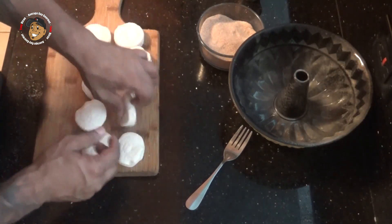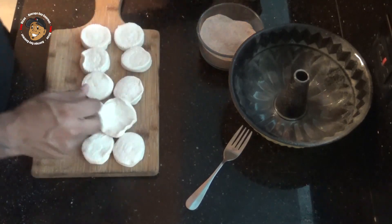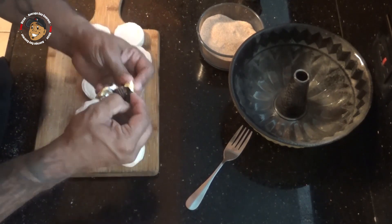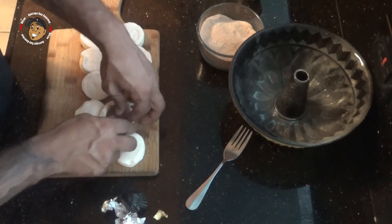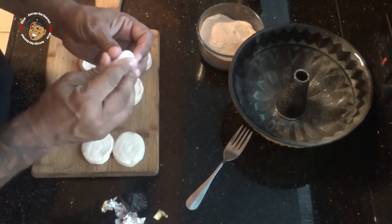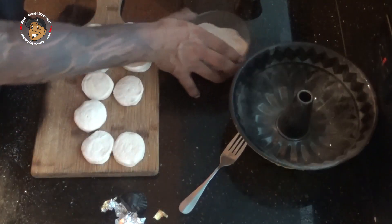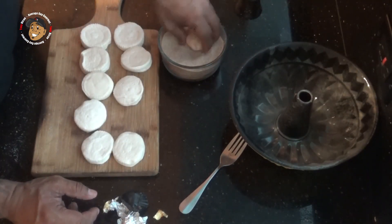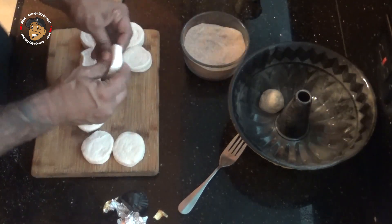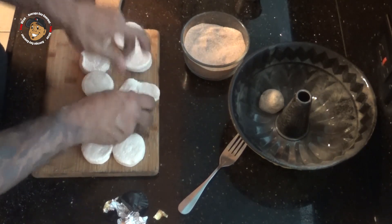I've opened up my biscuits — I'm going to take one of those, flatten it out, take our peanut butter cup, completely unwrap it, stick it in the middle there, and seal this up. Then I'm going to take that and give it a nice little coating of that cinnamon sugar, and then dump it in my pre-greased bundt pan. I'm going to go ahead and do that with all 30 of my biscuit rolls.